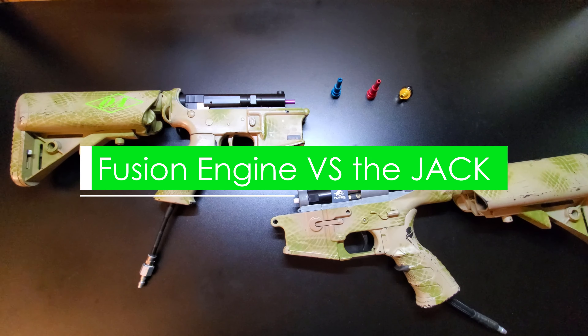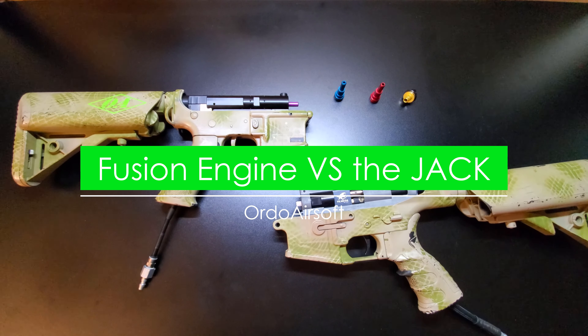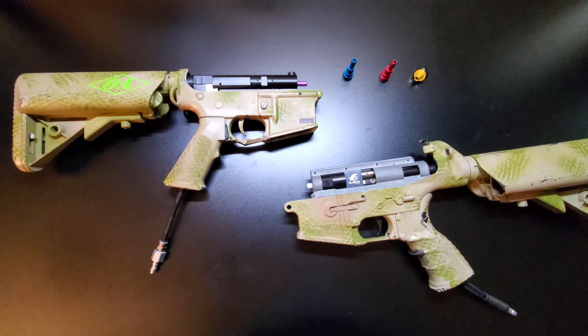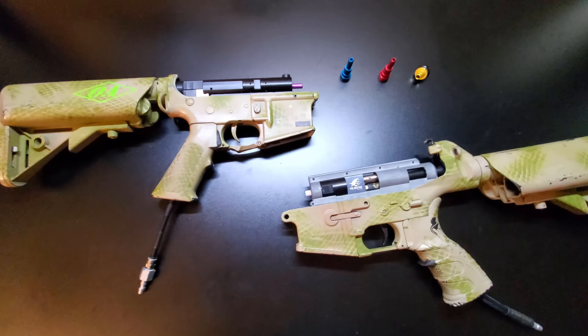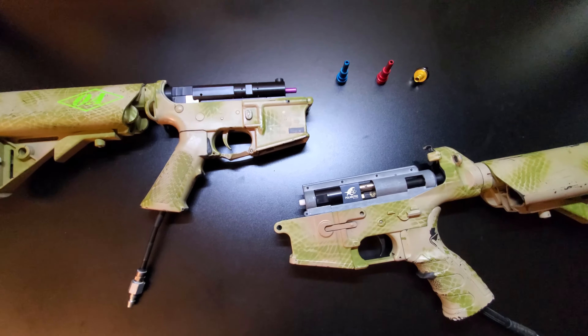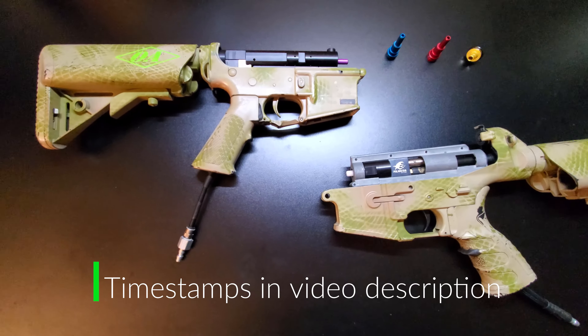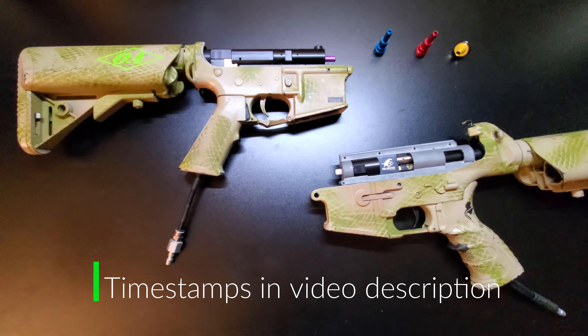Today we're going to be talking about the Polar Star Fusion Engine and how it compares to the Polar Star Jack. What we have here is a first generation Fusion Engine and a first generation Polar Star Jack. Both of them have a lot of similarities — obviously they're both HPA systems.